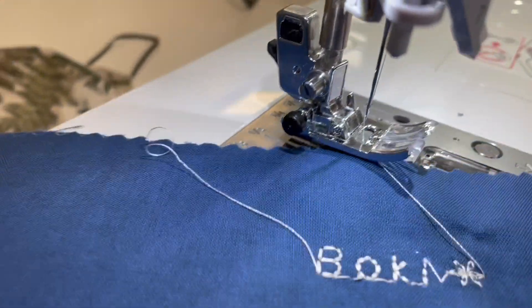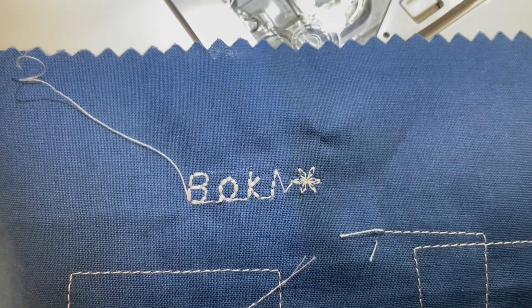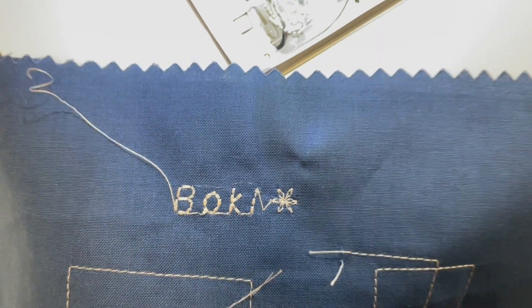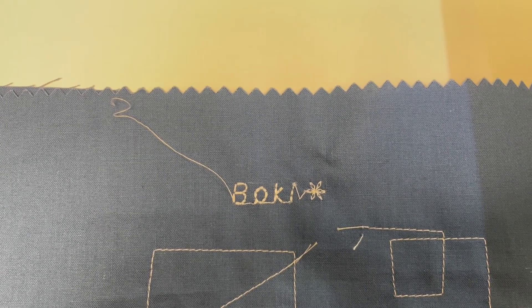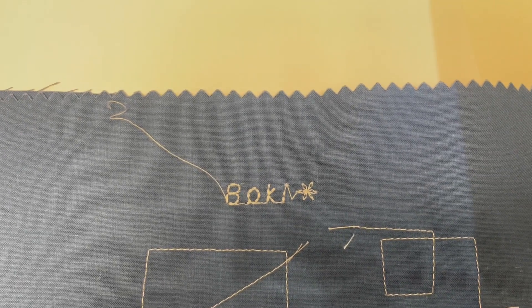Oh, it's so cute! I love the fonts and the decorative stitches on this machine — they're truly, truly beautiful. The nice thing is you can go in here and trim in between each of those letters, so you have a nice crisp defined sentence of whatever you want to write.